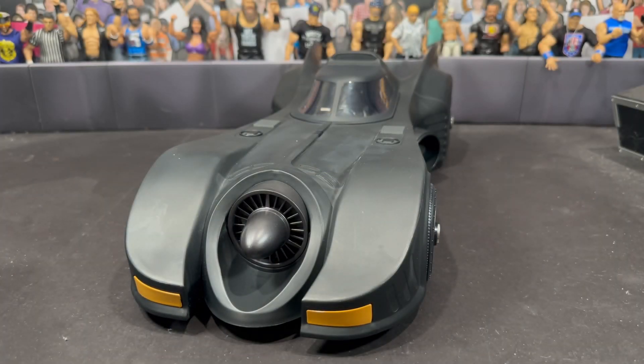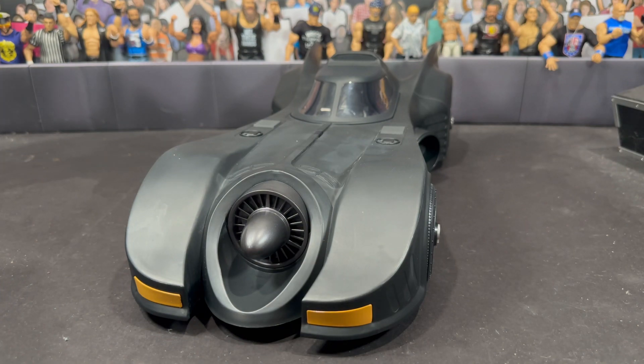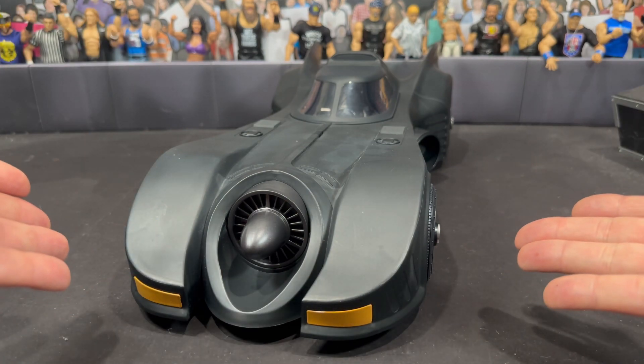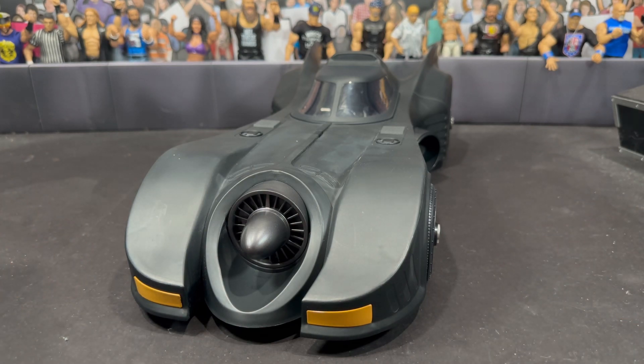Now moving on to the Batmobile included with the set. We did have a similar version released from McFarland — it had that gray colored canopy, which I still don't understand. This version just looks a lot better and more definitive. It's a little frustrating — they released a version already, and now there's a Gold Label version. A lot of us bought the original Batmobile wanting the definitive version, and we probably still would have bought this set anyway, but now we have a far superior Batmobile.